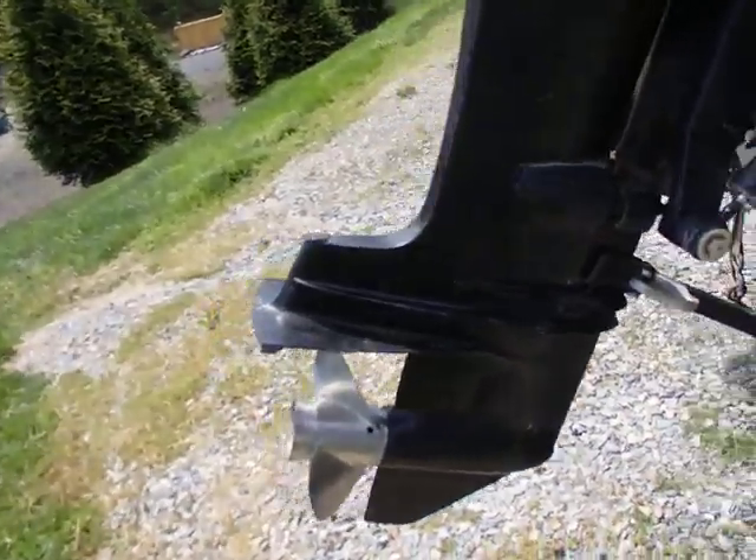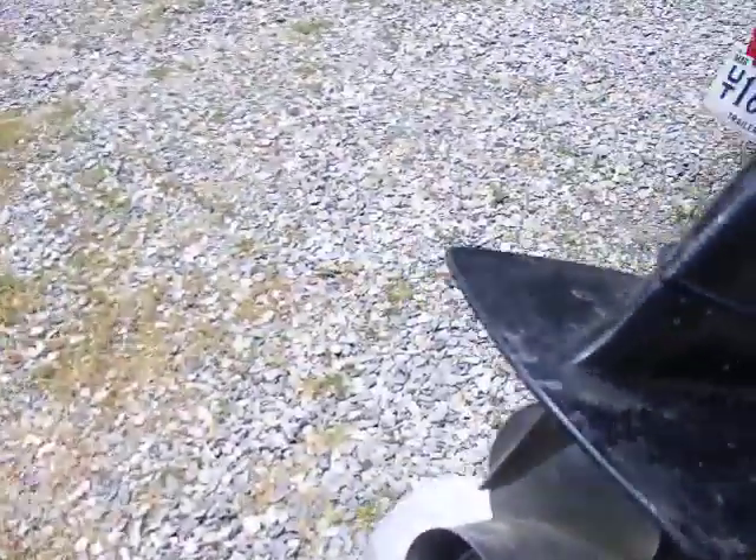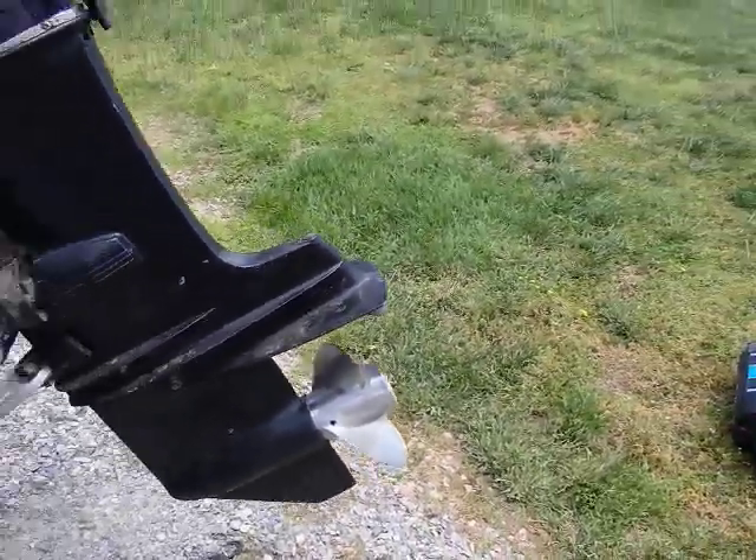I've already taken it, dropped the lower unit off, which is pretty easy. I changed the impeller, changed the fluid and everything down on that, and got that back on.